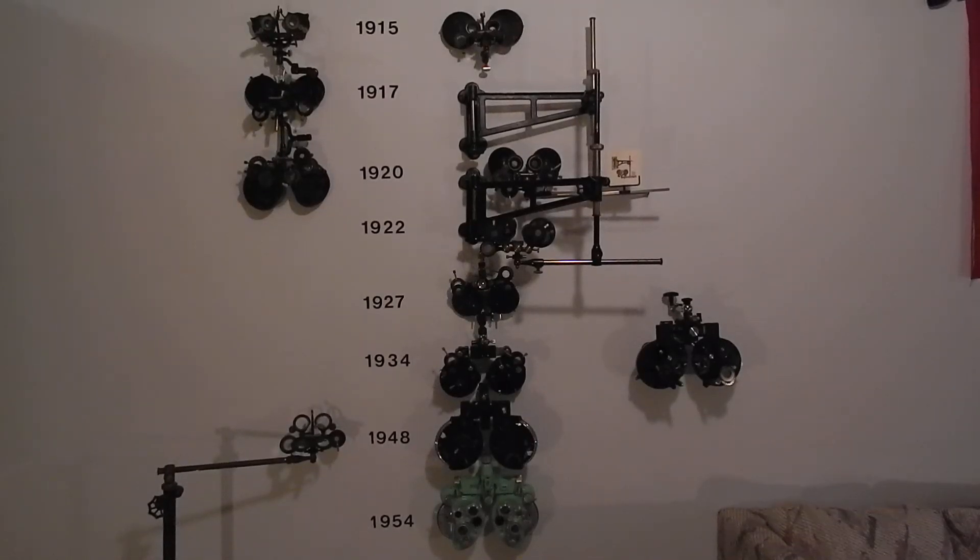What you're looking at is every phoropter ever made in America, from the first ones in 1915 up until the RX Master of 1954, which is the modern phoropter. All the phoropters after 1954 are patterned after that one. They say people don't look at more than the first two minutes of a YouTube video, so I'm going to try and make this a two-minute video, and I'll put the details of each of these phoropters in the part two video coming up in a week or two.